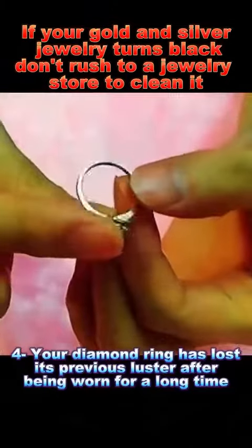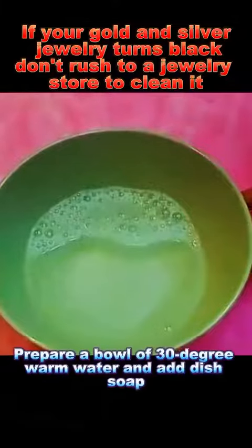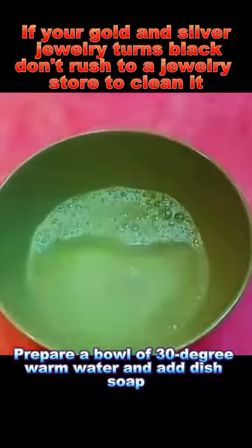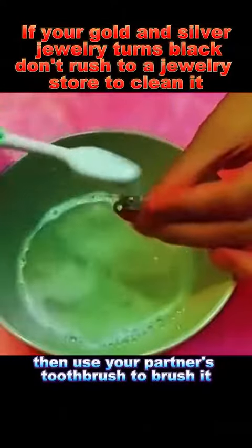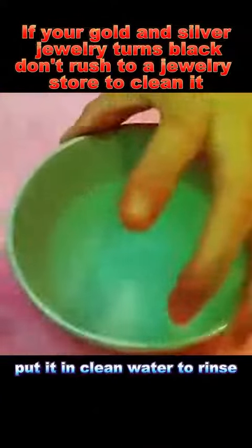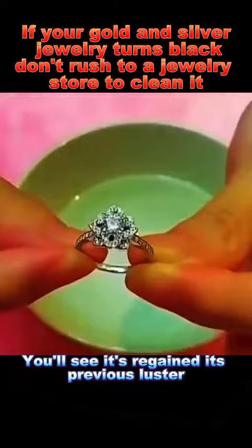Your diamond ring has lost its previous luster after being worn for a long time. Prepare a bowl of 30-degree warm water and add dish soap. Soak it for 10 minutes, then use your partner's toothbrush to brush it. Afterwards, put it in clean water to rinse, then dry it with a paper towel. You'll see it's regained its previous luster.